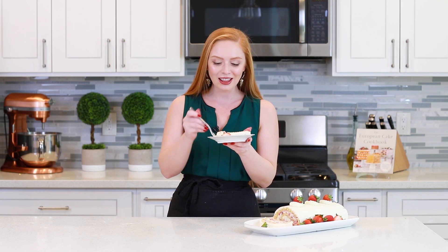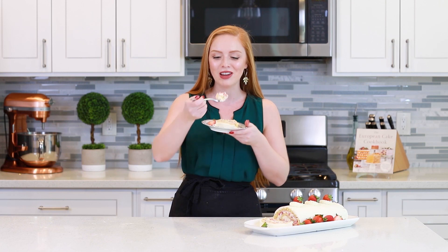Don't forget to head on down in the video description box for the recipe link — I'll have everything up on my website! Let's dig in and enjoy because this cake looks so good! I love the fluffy texture of it, and all those berries on the inside are going to add so much great flavor!